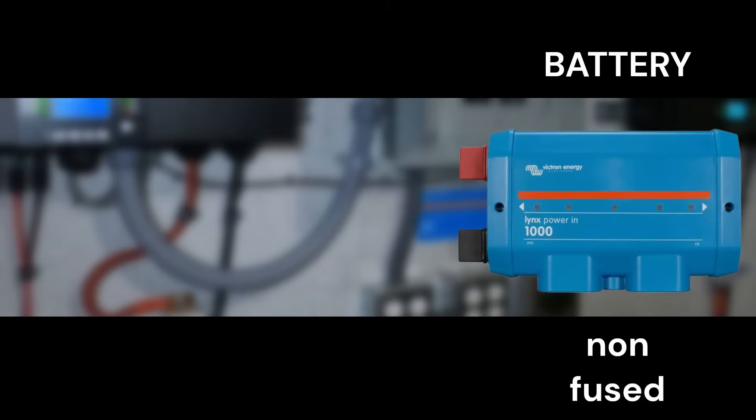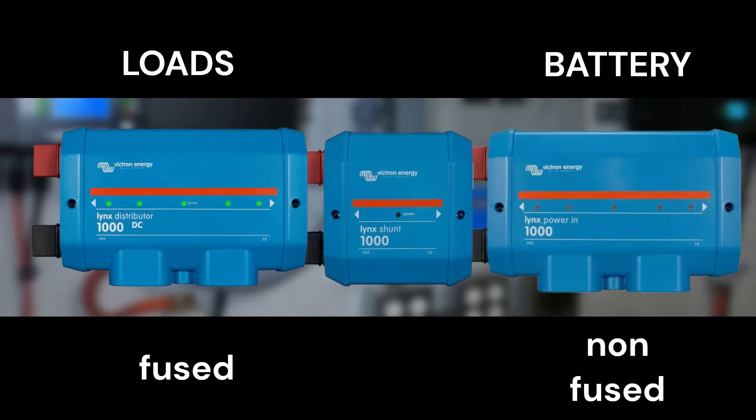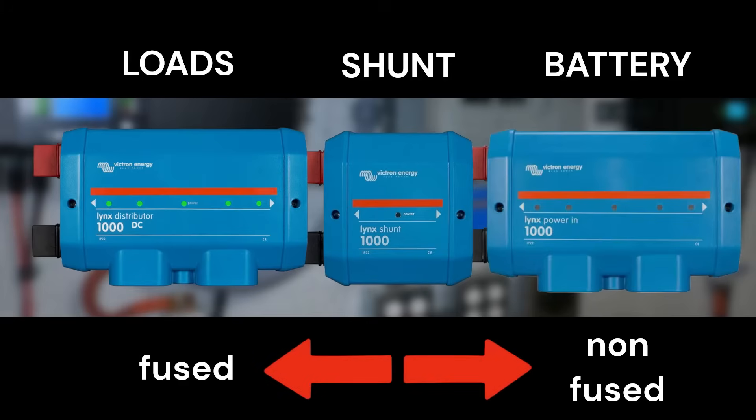It looks very nice. Let's take a quick look at the Victron Lynx power distribution system. The power in would be used for your battery or other power-in components. All the loads would be connected to the Lynx distributor via fused connections. Finally, the Lynx shunt would be installed between the distributor and the power-in bus bars. In this configuration, the shunt can track all the power going between the loads and batteries.